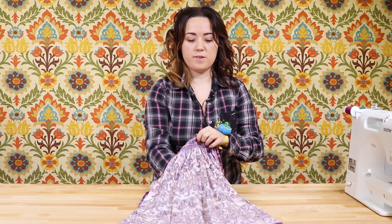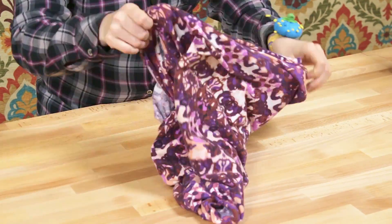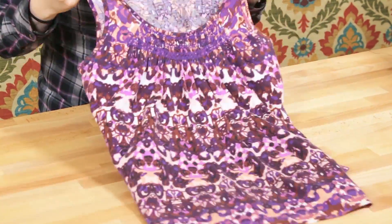Turn the tank top to the right side, and now it's done. You can use this method on dresses and tops with straps that are similar to these. And that's it. Thanks for watching.